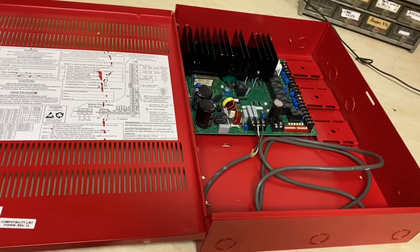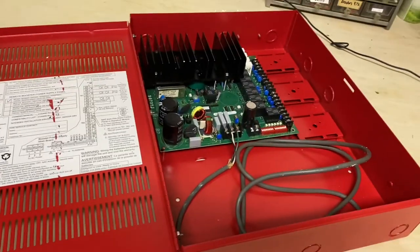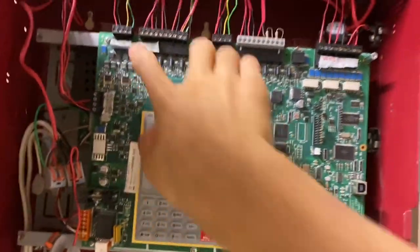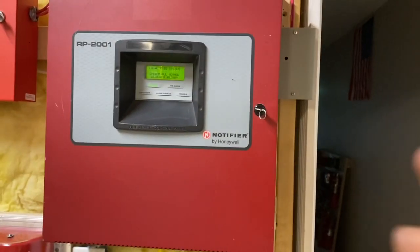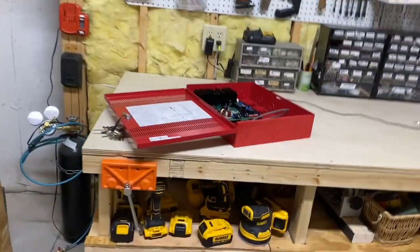So let's suppose you have a large building and you need a lot of notification appliances — fire alarm horn strobes and things like that. The main fire alarm panel can only provide so much power. This particular one has four NACs. That's not enough to power a massive building, so you're gonna need a way to extend your NACs, which is exactly what a NAC extender does.